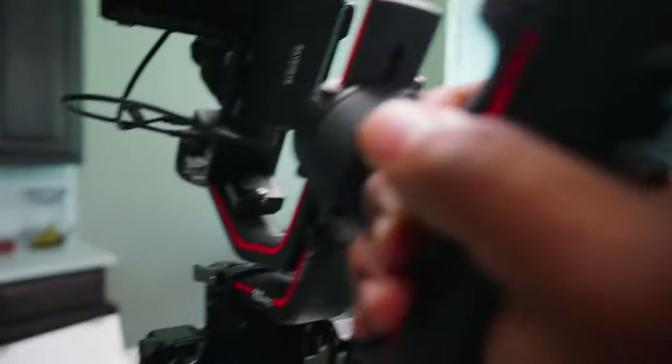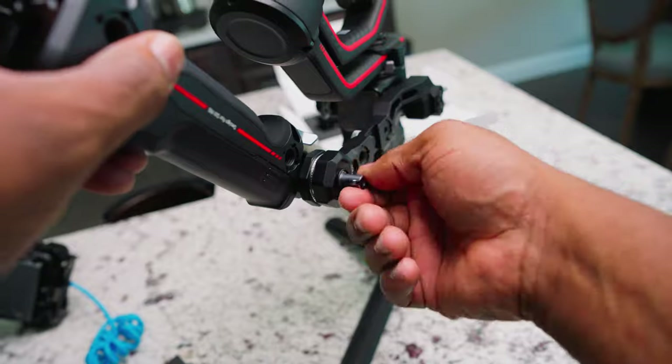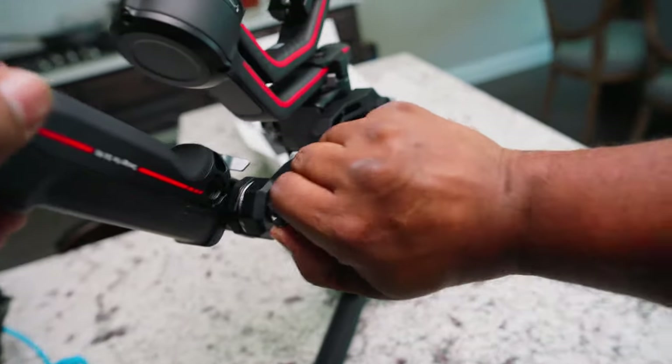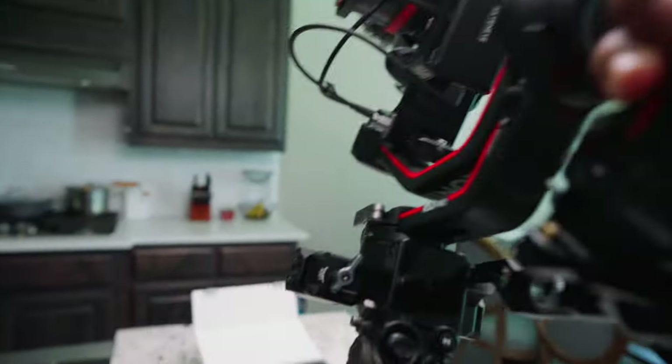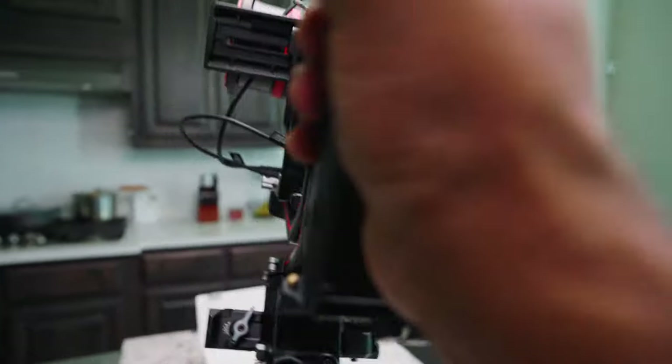All right, we need to remove it just a little bit more — I need more room right here. Okay, it feels pretty nice, not bad.